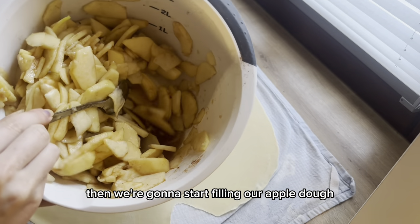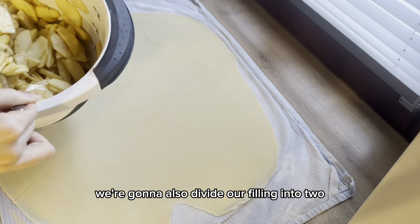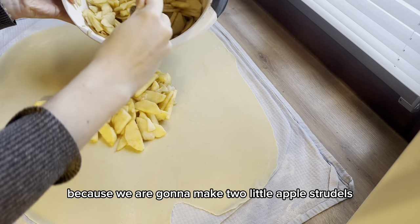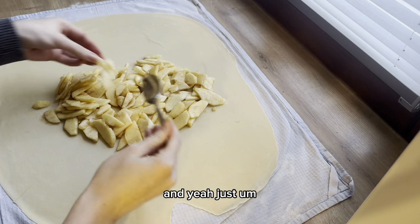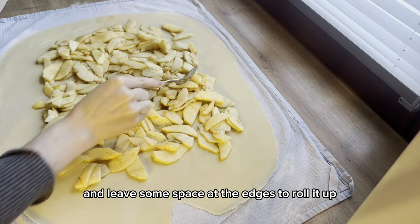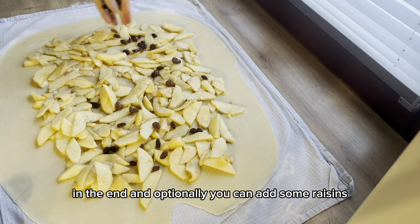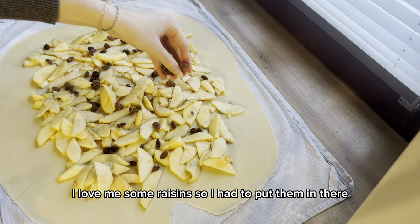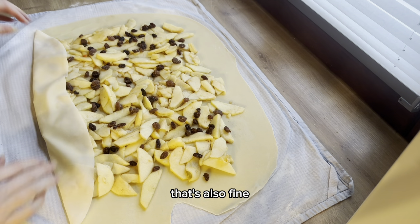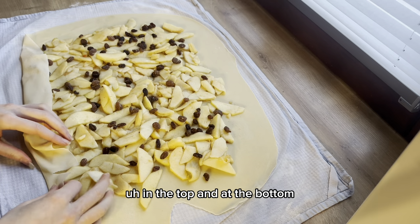We're going to divide the filling into two portions for our two little apple strudels. Spread it out on the dough and leave some space at the edges so you can roll it up at the end. Optionally, you can add some raisins — I love raisins so I had to put them in, but if you don't like them that's fine. Then fold in the edges at the top and at the bottom.